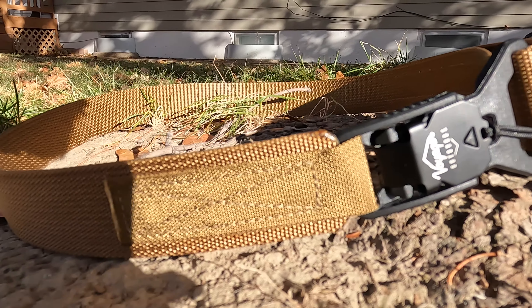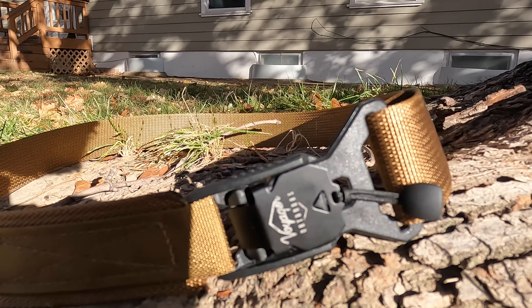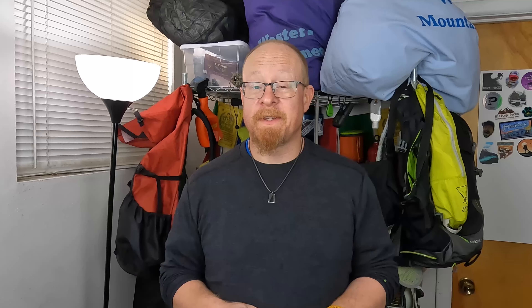Now you're probably thinking to yourself, a belt? That's not really all that special as gear. And yeah, it's true — the belt has been overshadowed by a whole lot of gear out there, but in my personal experience in 20 years of backpacking, the right belt can be clutch on a great trip. In the 20 years that I have spent backpacking, I have tried on a myriad of different belts, trying to find the perfect blend of comfort and functionality.